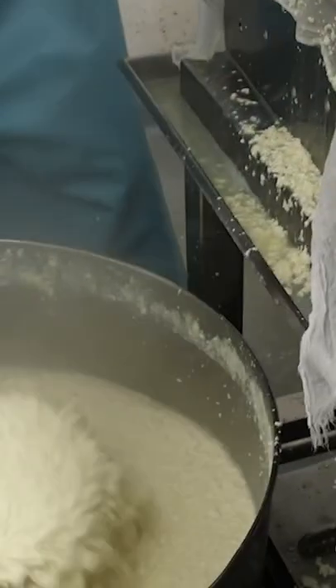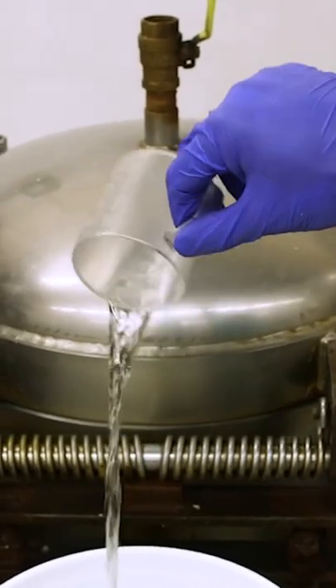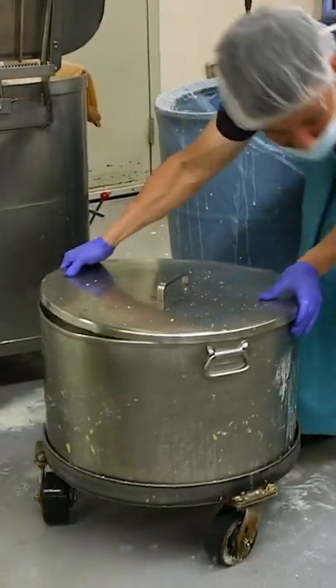Our tofu is made out of three ingredients: soybeans, water, and coagulant. The mixture first gets a splash of coagulant. That takes about 15 minutes.